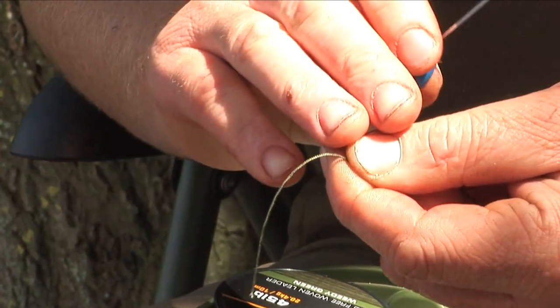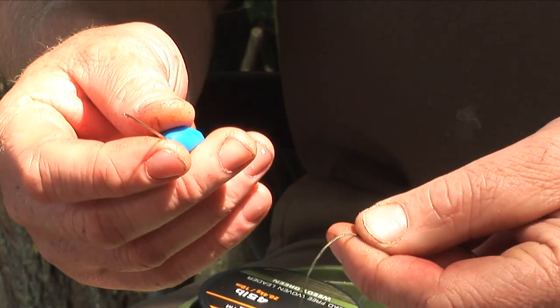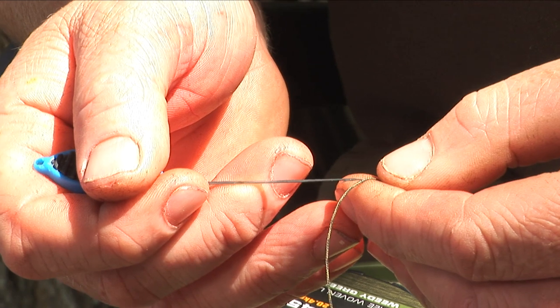Now with leadcore you would have to take a small piece of the leadcore out — with this you don't, so it's nice and easy. Open your latch on your baiting needle and hook it into the braid.